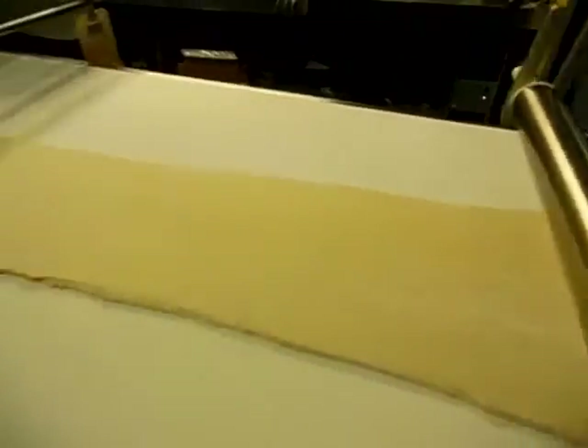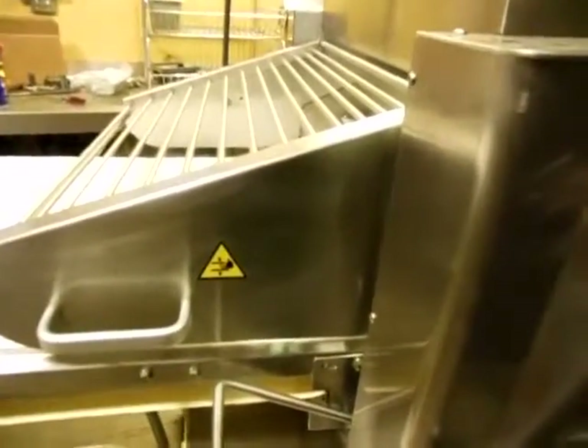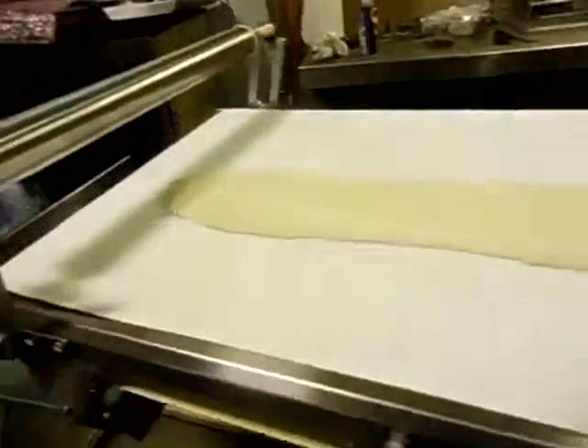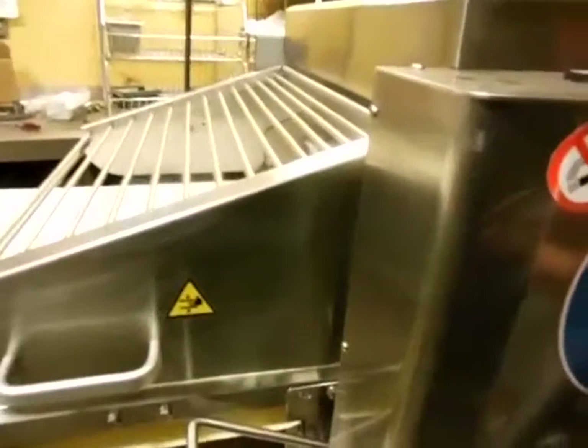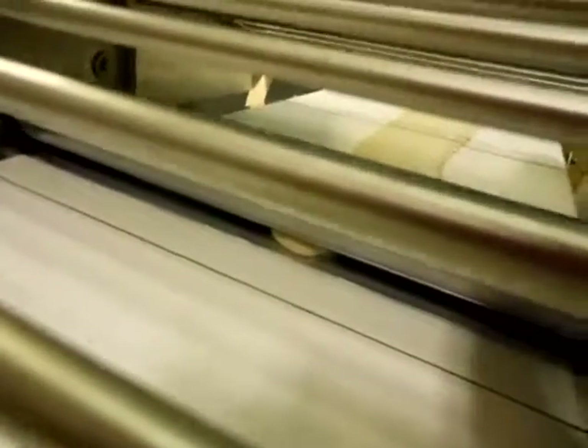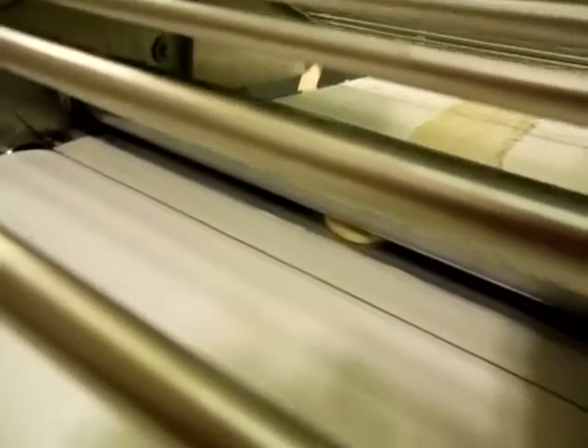Now we have a reeler here. I'm going to run it back the other direction. I didn't go all the way through — I stopped here. You can see my little bump there. I'm going to go all the way through with it. All the way through — it's sticking right there. Here we go.